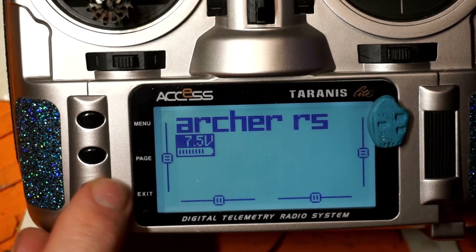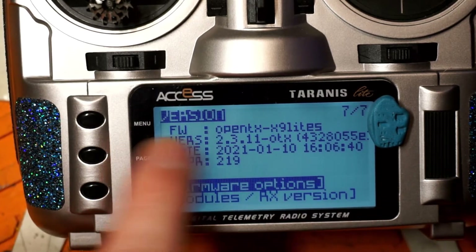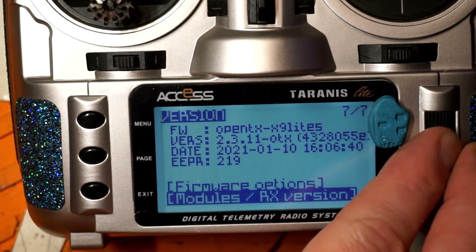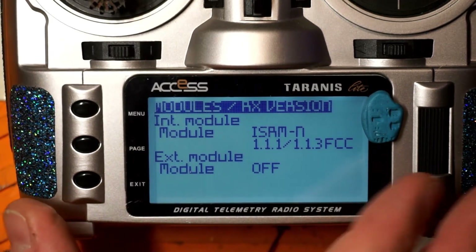We exit out of there, go back to our version tab, go to Module and RX Version, and we see we now have version 1.1.3 on there. So this is pre-ACCST 2.0.